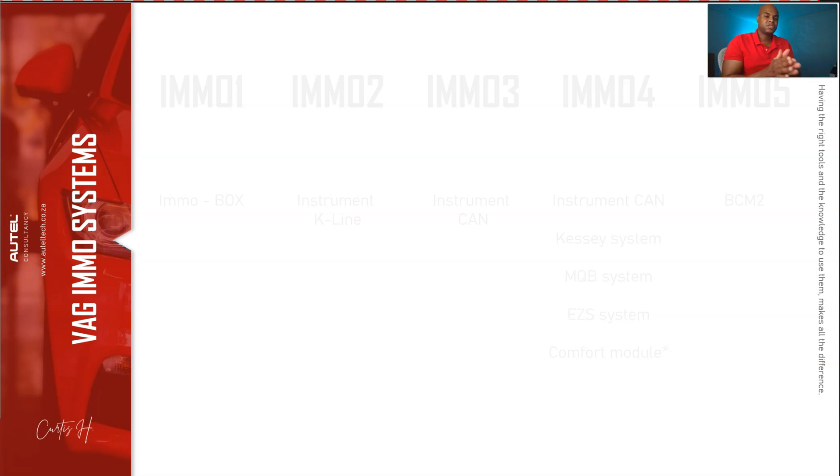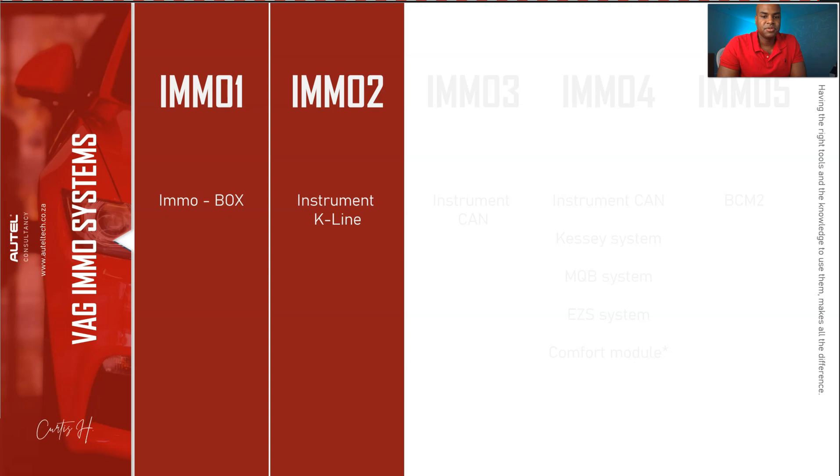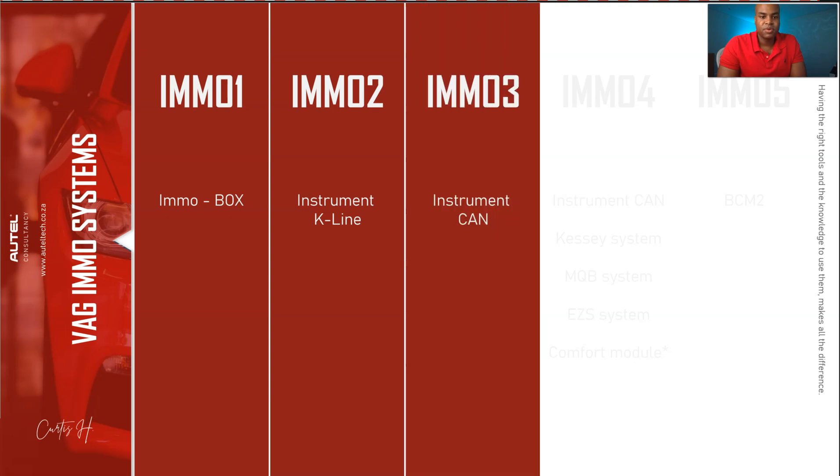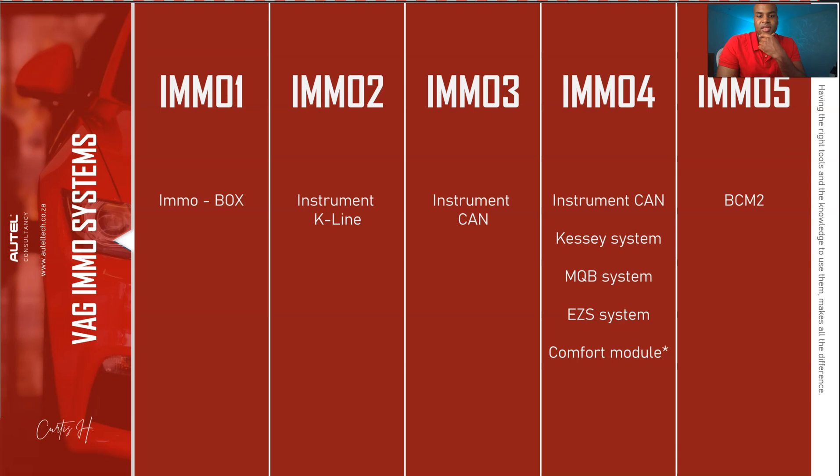Understanding each generation's immobilizer system helps you know how to approach that particular key coding event — because some IMMO systems can't be done through OBD, and some require removing a body control module. IMMO 1 uses the IMMO box system. IMMO 2 uses the instrument K-line system. IMMO 3 uses the instrument CAN. IMMO 4 uses the instrument CAN and KESSY system (keyless go), plus the MQB system, the Easy entry system, and the comfort module. IMMO 5 uses the BCM2.